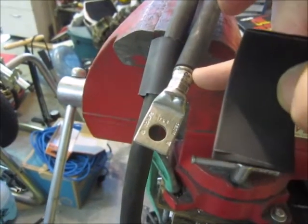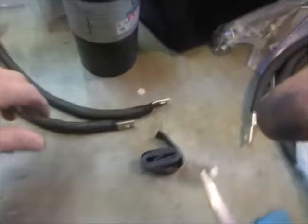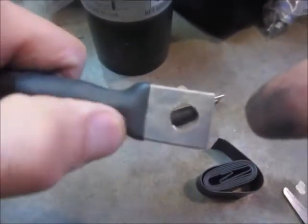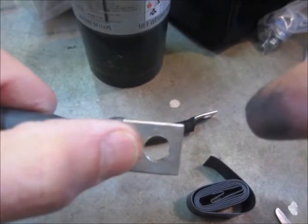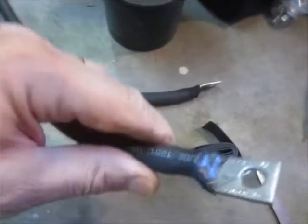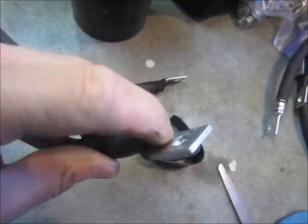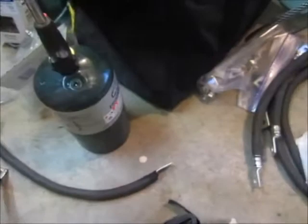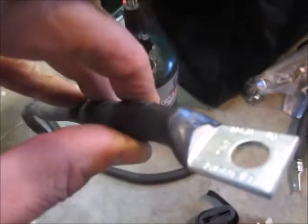To prevent oxidation, cover the end with shrink wrap, but be careful not to get it too far down where it needs to make contact on the post or wherever the connection is made. This one didn't seal down as tight as I'd like, so I smeared in some of that grease. That one looks alright.